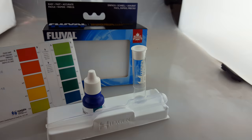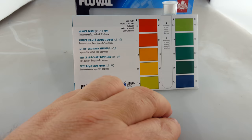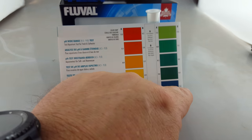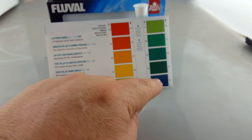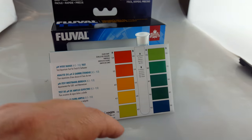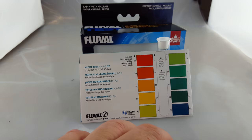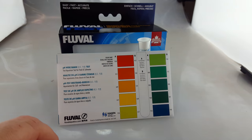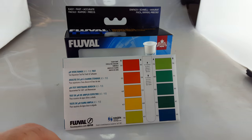When it comes to the colour chart, your colour chart is nice and simple. It will range anywhere from 4.5 through to 9 and then you've got the colour gradient to work through to determine what you've got. It's just one kit, so it's not a matter of where you've got to work out whether you need a low range pH test kit or a high range pH test kit. It will work for water anywhere from 4.5 through to 9.